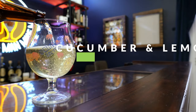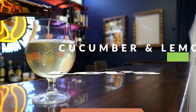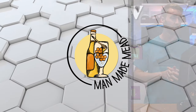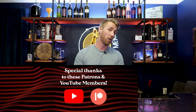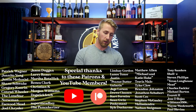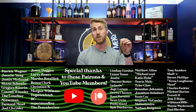Today I'm going to teach you how to make my award-winning cucumber and lemon mead recipe. It's incredible and I love it. So let's get started. This mead was an award-winning best of show mead back last year, 2023. I won the New England Regional Homebrew Competition Best of Show.